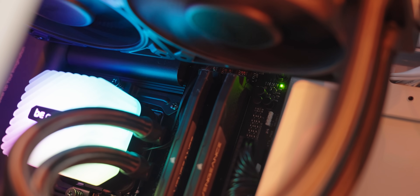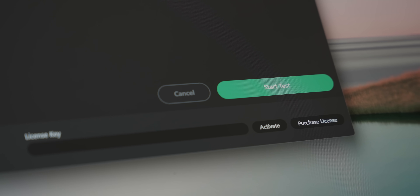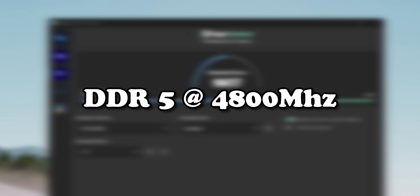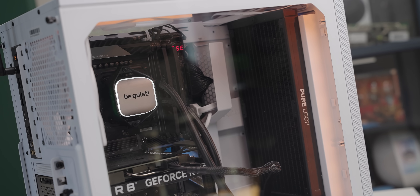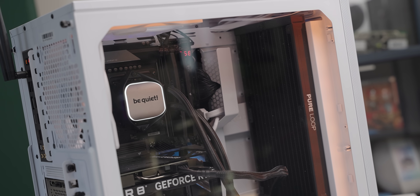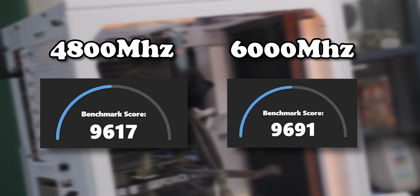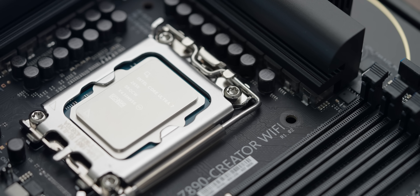Now that the system is up and running, let's see what result we have to beat. I downloaded the Puget Systems Premiere Pro benchmark. With the starting system — 12900K and RTX 4060 — I got a baseline score, first with RAM at 4800MHz due to the instability issues, then with RAM at 6000MHz, which had a massive impact on performance — definitely not within the margin of error. Now it's time to see how much more performance the new Intel CPU gets us.